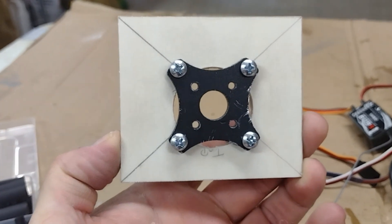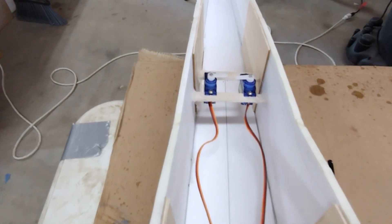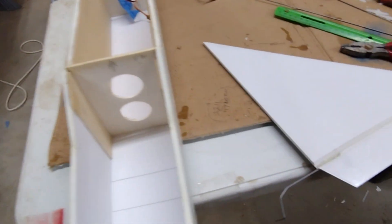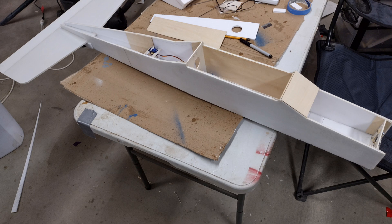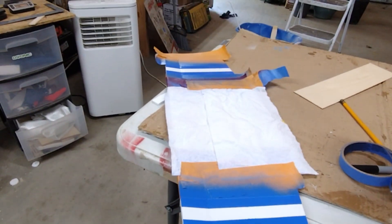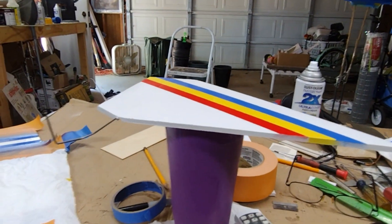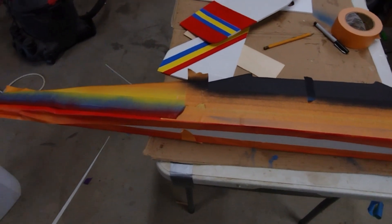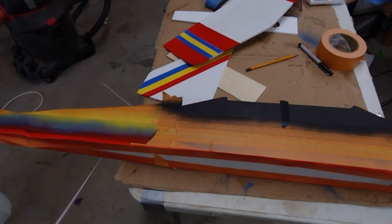Motor mount's done, just got to let it dry. Got my servos installed — I'm way in the back because my push rods are pretty short — and the tail wheel is glued on to the fin. The tail pieces are coming along nicely, in the middle of painting. That's the fuselage up there. Hopefully we get this done soon so we can put it all together. It's a whole lot of different colors, but hopefully when we peel the tape off it looks good.